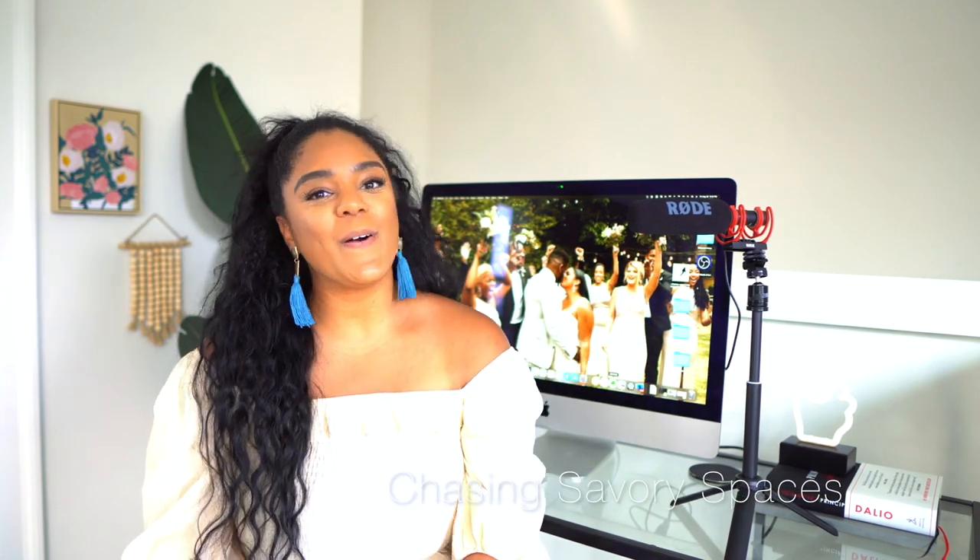Hey everyone, my name is Kayla and welcome back to my channel. So if you have found yourself here today, that means you are looking for the perfect way to flip your IKEA Kallax shelf.